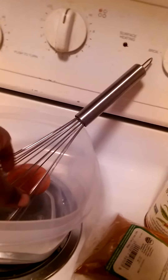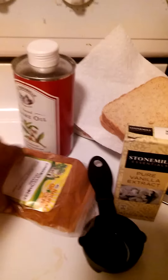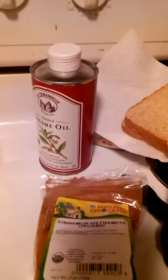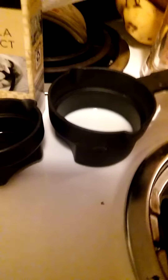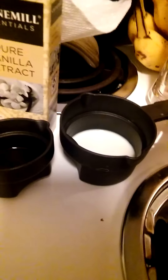You'll need a pan, obviously, a bowl, a whisk, and an egg for every two pieces of bread. You'll need cinnamon — I just use the Vietnamese organic. You'll either need sesame oil or butter, or I Can't Believe It's Not Butter, and you'll need bread, obviously. One half a tablespoon of pure vanilla extract and two tablespoons of milk for every egg.